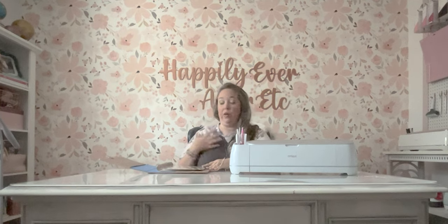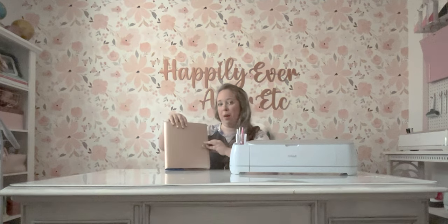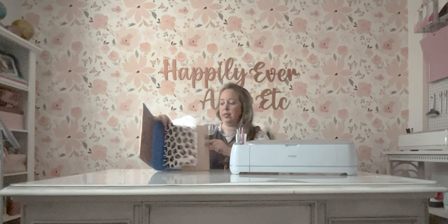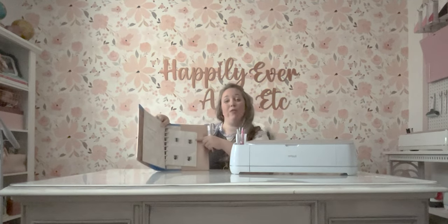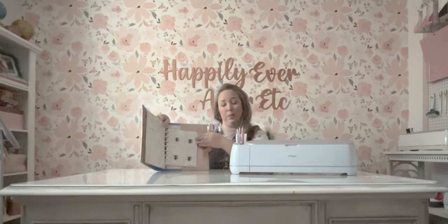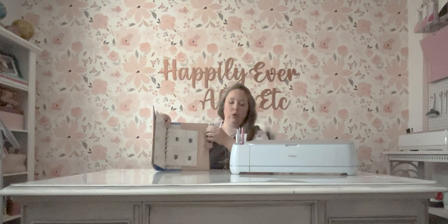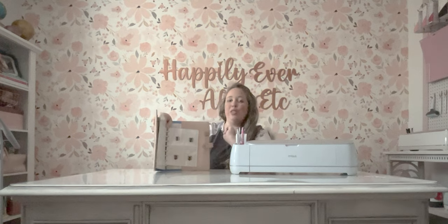I knew that for me, I would prefer to do something like this with my Happy Planner. I already had a cover, I already had rings, and these pages were $8 for a whole pack, so I could do some for me and some for my mom. I have so much Happy Planner stuff — that's not even funny. Now she wanted a three-ring binder, so we're going to be doing that today.